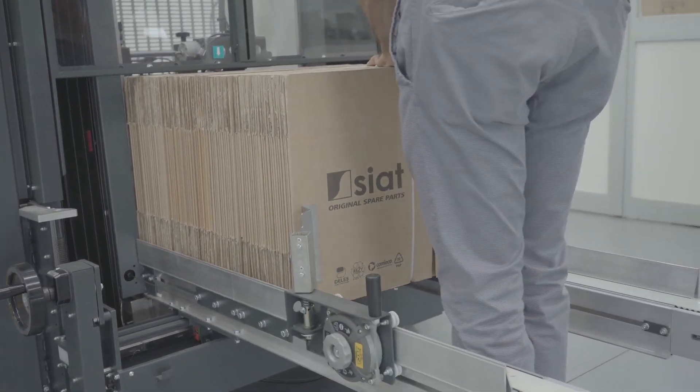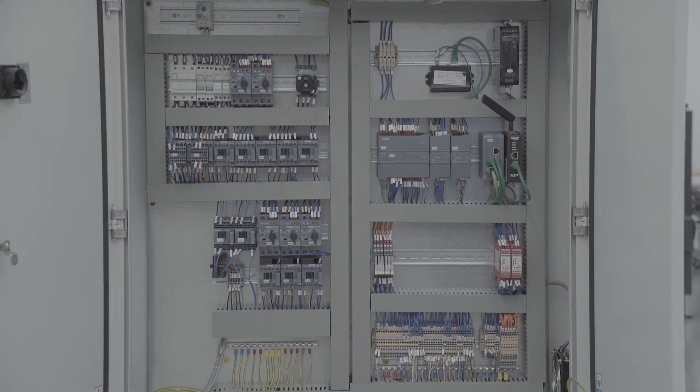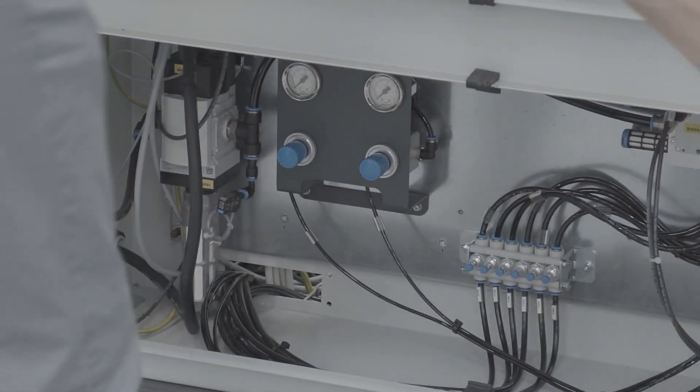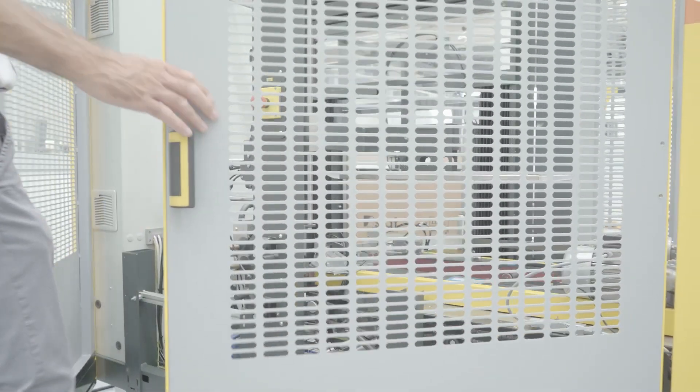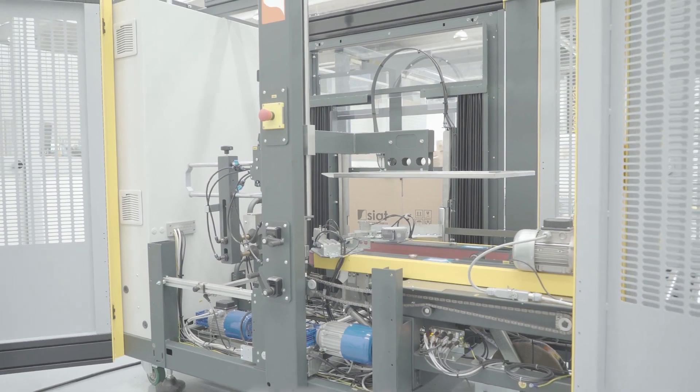The machine is also completely redesigned to allow the operator to easily set the parameters and to have clear feedback from the machine, its behavior and its performance. The control cabinet has large dimensions to allow maintenance in an easy way.